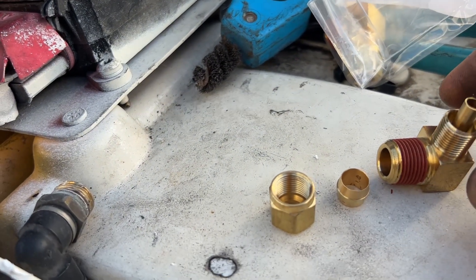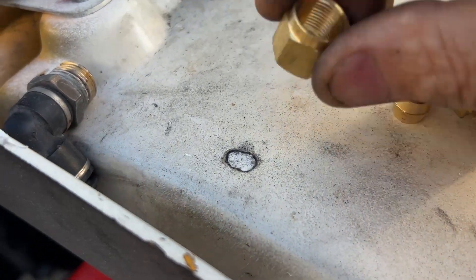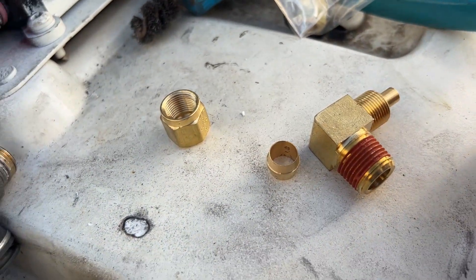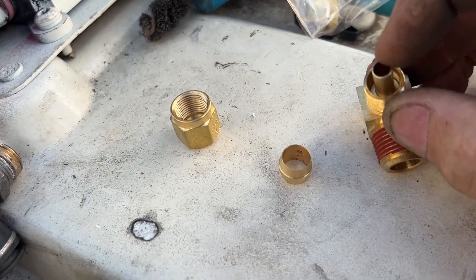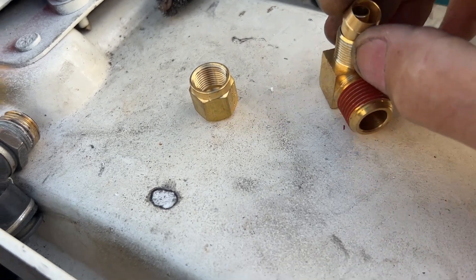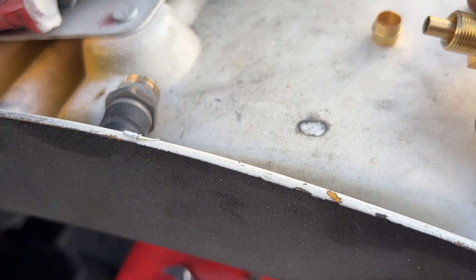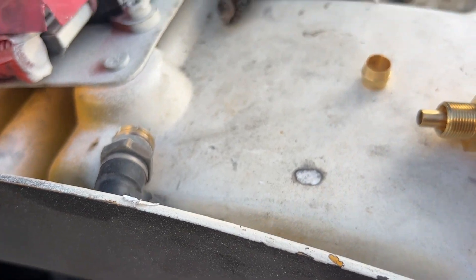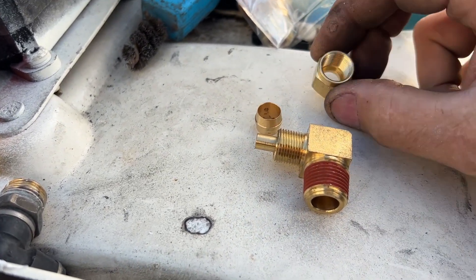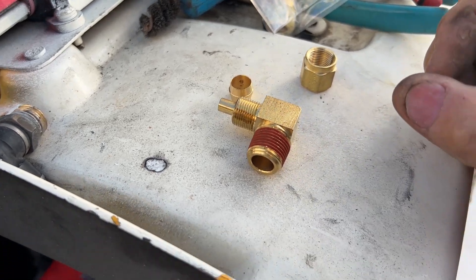I want to show you close up what these fittings look like. These are DOT-approved fittings — it says DOT right on the fitting, so you know they're made for air brake tubing. They come integral with the sleeve, which keeps the tubing from collapsing under compression. It's got the ferrule, which crimps down on the outside diameter, and the nut. These are much more robust than the compression fittings you can buy at the hardware store — the nuts are much thicker. If you put an open-end wrench on one from Lowe's or Home Depot, the nut will actually crush and get rounded because they're not thick enough.